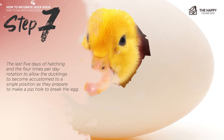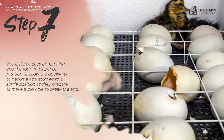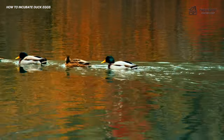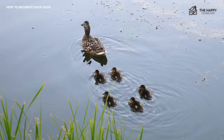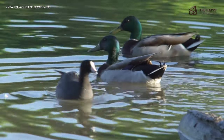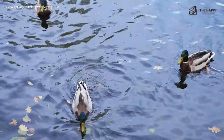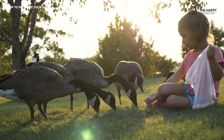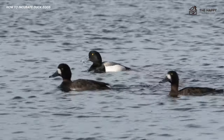Step seven: during the last five days of hatching, end the four-times-per-day rotation to allow the ducklings to settle into a single position as they prepare to pip and break the egg. When the duckling makes a pip hole in the shell, it will pierce the air bubble inside. After this, ducklings may need between 12 to 48 hours to crack enough of the egg to exit. Do not help the ducklings until after 48 hours have passed, unless you are certain it is showing signs of distress — attempting to help could harm the young bird. Ducklings are larger than chicks and have webbed feet that can get caught in rotating egg trays, so do not allow a duckling to linger in the incubator for a day before moving it to a warmed brooder.